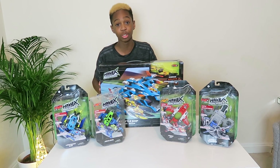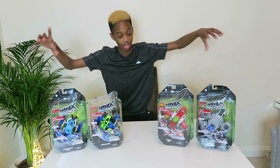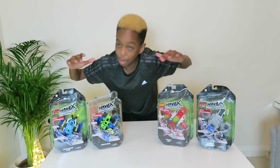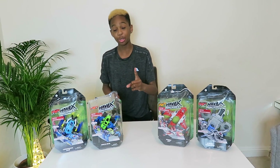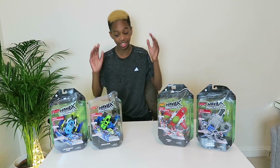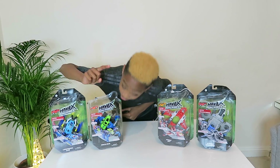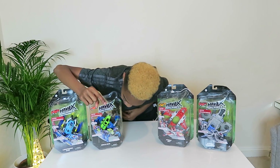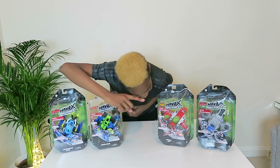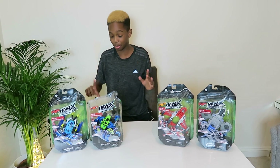So you know what, let's get straight into the build. As you can see, I've taken away the big one, so I'm going to leave that till last and I've got four amazing looking toys. I'm going to have to choose two to open and review. So we have got Lightning Bug, Mech Bug, Sonic Jet and Striker Trapper. These all look absolutely amazing.